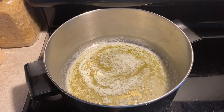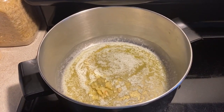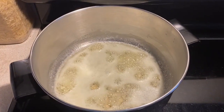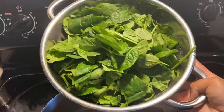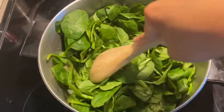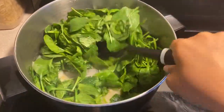Now let's make our filling. To a large pot over medium heat, add half a stick of salted butter. Once it melts, add four minced garlic cloves, stir and let the garlic cook for a couple of minutes until it browns. Add one cup of chopped onion and let it cook for about two to three minutes. Add one pound of spinach to the pot, press it down with a spoon as it cooks and let it reduce. Stir the pot and make sure everything is well combined.